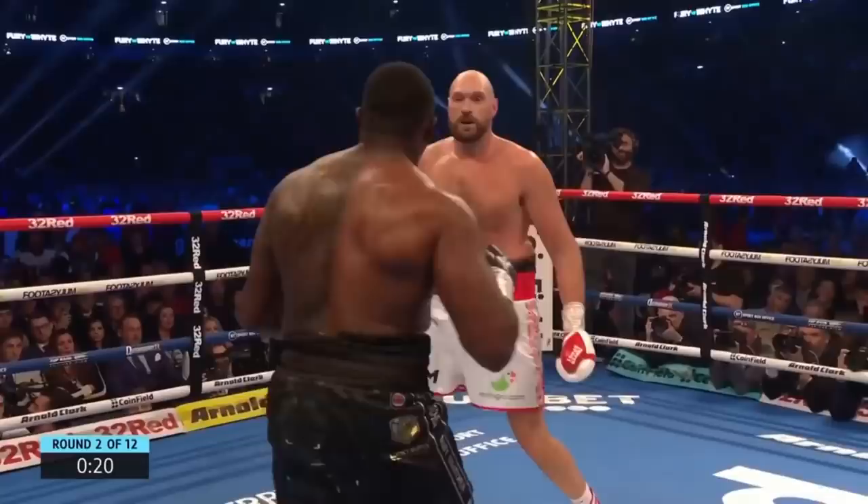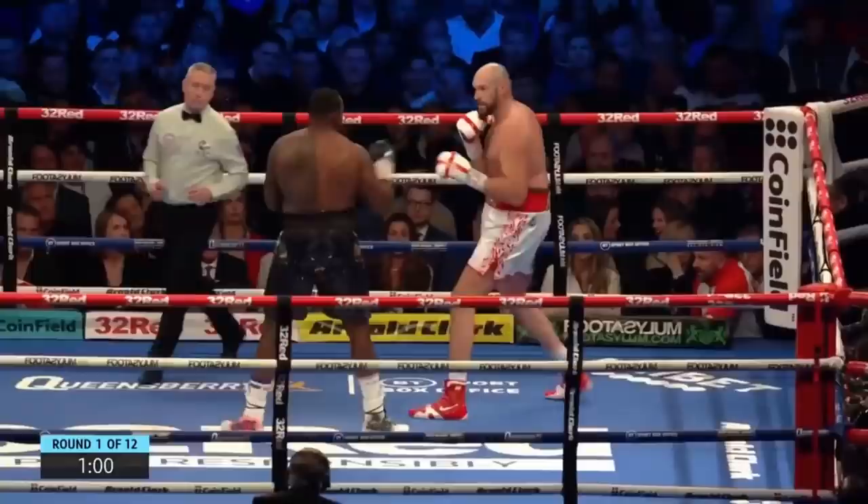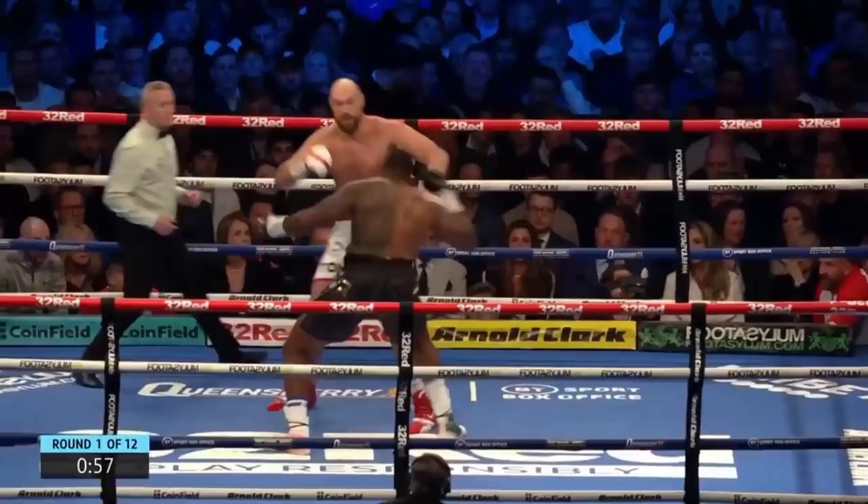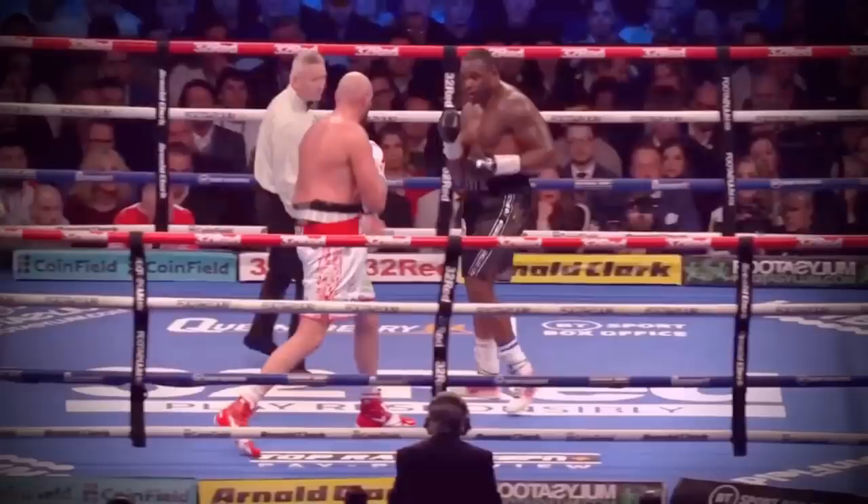Feinting is great for keeping your opponent defensively minded to stop them from freely attacking you. But you must be ready to punch if they don't respect your feint. Here, we see Tyson Fury feint his right hand, and Dillian White doesn't really respect it — he doesn't really react because this is very early in the fight and he hasn't been forced to respect Fury's feints yet. So Fury sees this and simply finishes his punch to make Dillian White pay for not reacting.